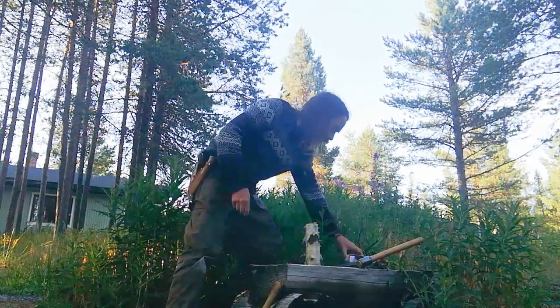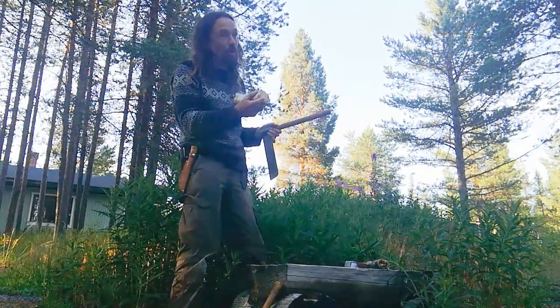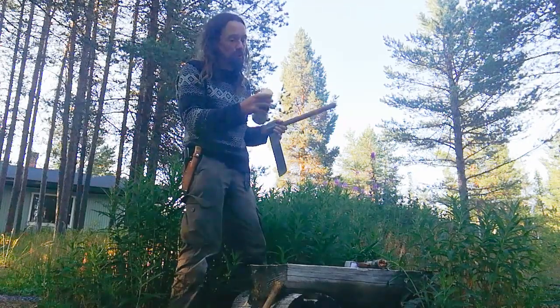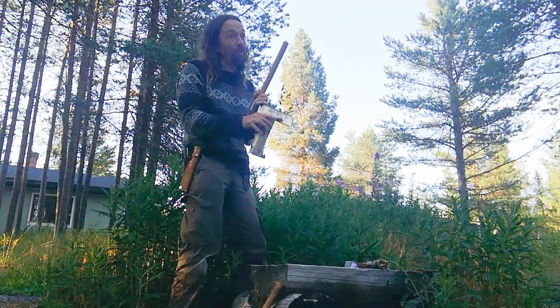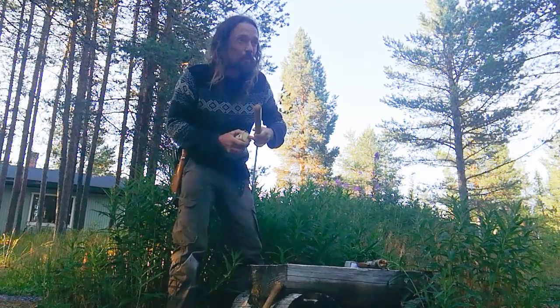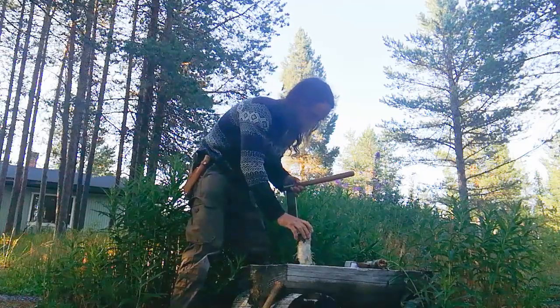First thing I'm going to crack this in half. You want to not have the center of the wood as part of your spoon. You can have the center, but not the center of the rings — you get a little bit of pith in there and you don't want that. So I'm going to try and go down the center.